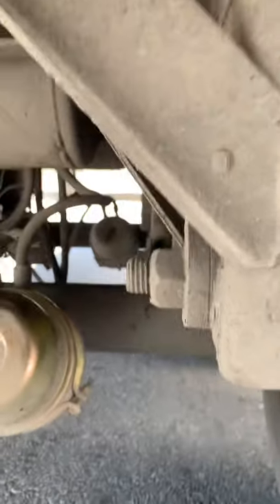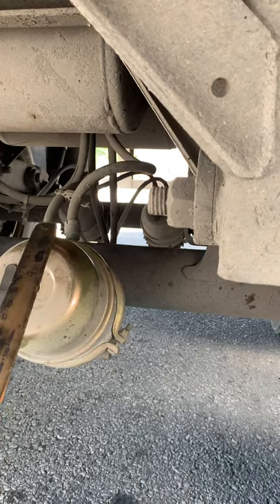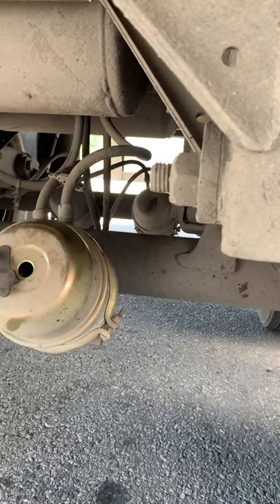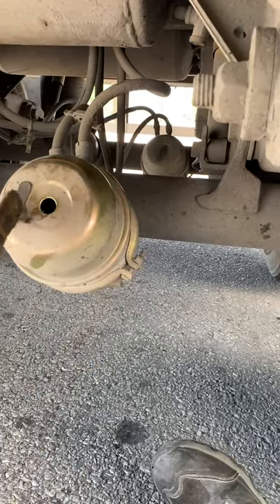Then from there, you go to the brake airlines. Brake airlines: properly mounted and secured to the brake chamber — no abrasion, bulges, or cuts, and not leaking. Then from there, you go to the brake chamber: properly mounted and secured, not cracked, bent, or broken. The band or clamp is in place, and the brake chamber is not leaking.